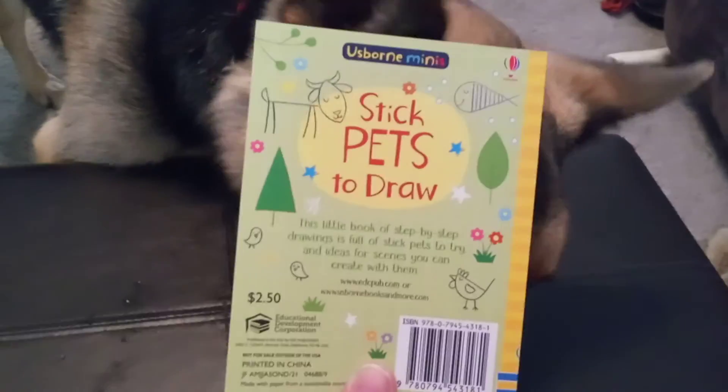So you get the idea. There's tons more in here. It's a nice thick little book for only $2.50. Thank you so much for your help, Hunter.